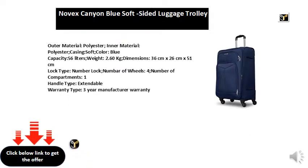Lock type: number lock. Number of wheels: 4. Number of compartments: 1. Handle type: extendable.